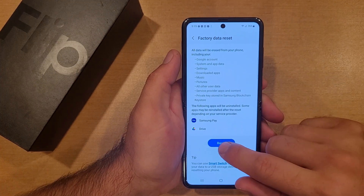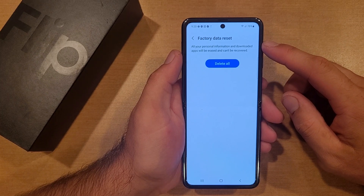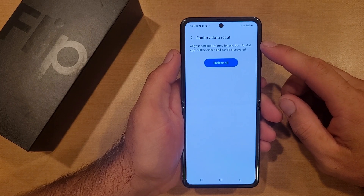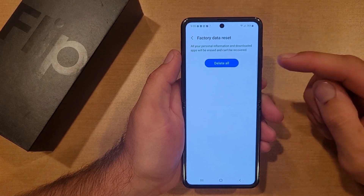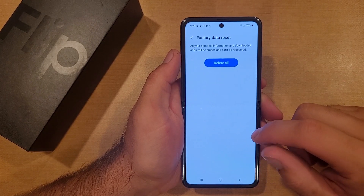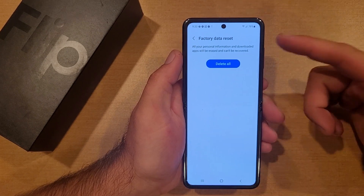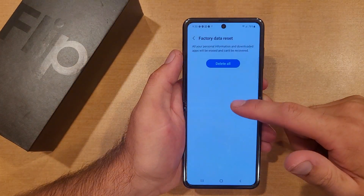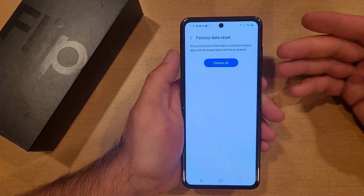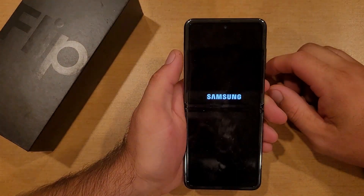If you are okay with that, go ahead and hit Reset. This confirms all your personal information and downloaded apps will be erased and cannot be recovered. If you purchased an app, you will still have it — you can sign in on a different device and re-download it for free, you don't have to pay for it again. It's asking are you sure you want to do that — I'm going to go ahead and delete all.